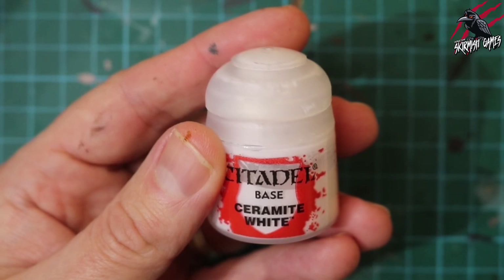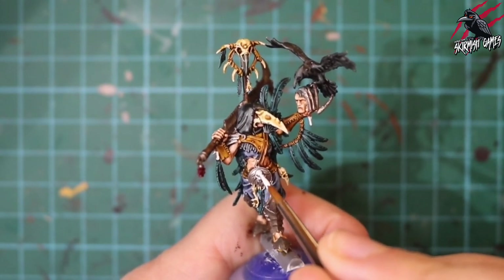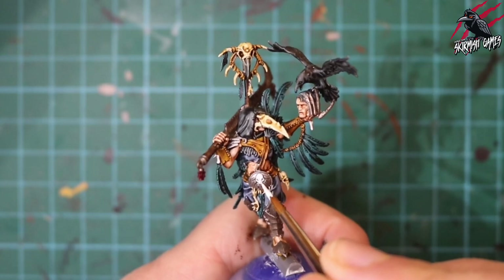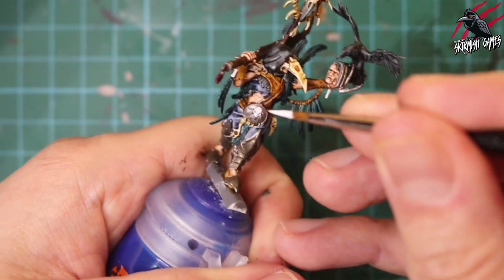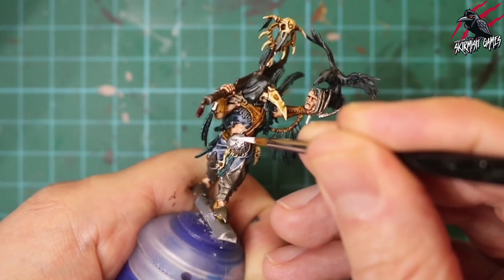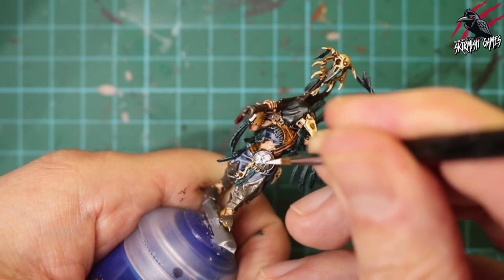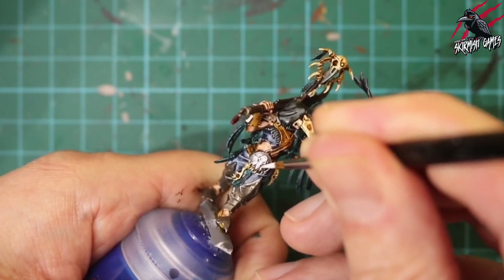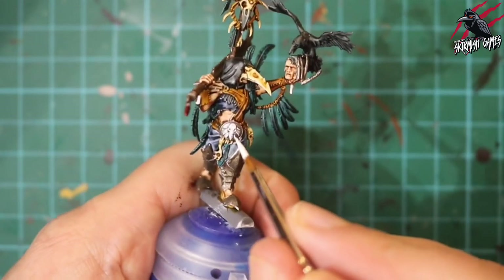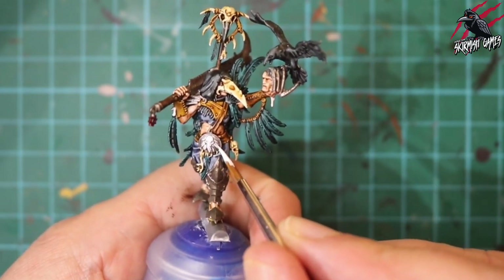Now we're back to Ceramite White to tidy up the skull and make it stand out against the metal. I've got a nice point to the brush — this is a number two brush whether you're using Kolinsky or the Wargamer Character brush. I've done the skull and now I'm going along these little thin bits which I'm finding really tricky — just trying to move the model into a position that makes it easy to get the brush in. It's really fiddly; I didn't make a great job of this but luckily the next stage will cover it up.